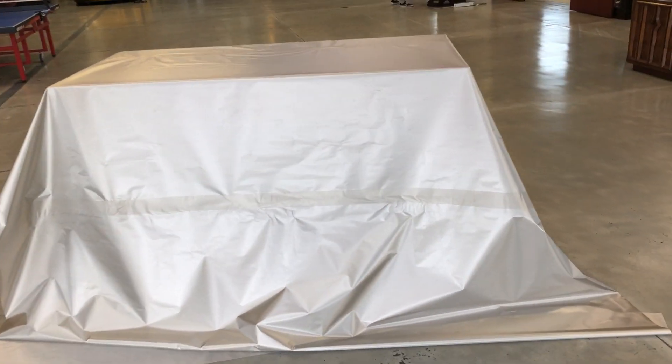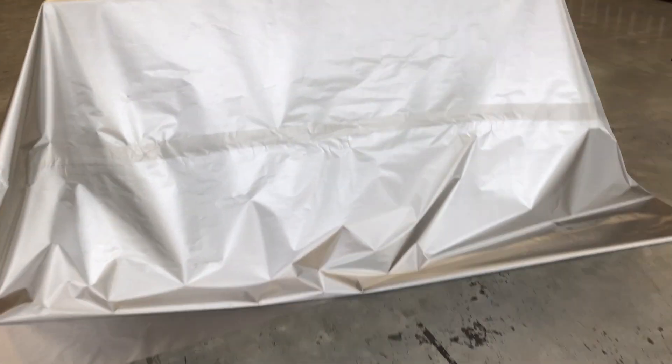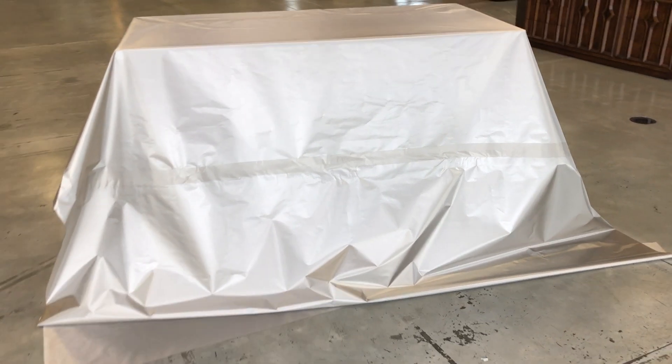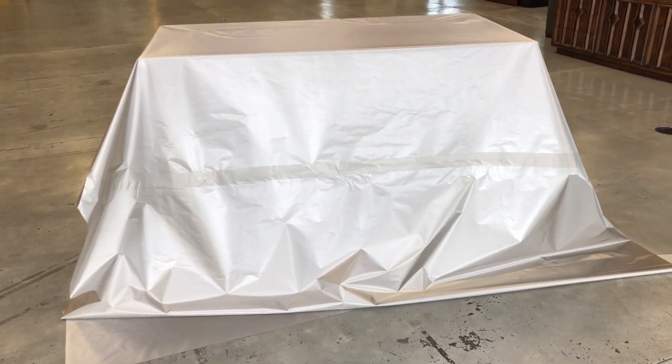There are a lot of uses for this, but normally it's extremely difficult to do because you have to sew it or tape it together yourself, and it is not easy. So this fabric is sold separately.